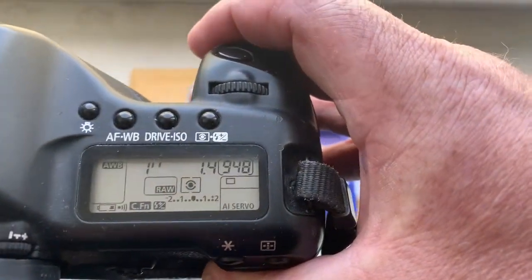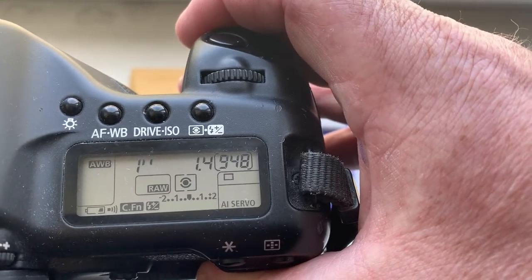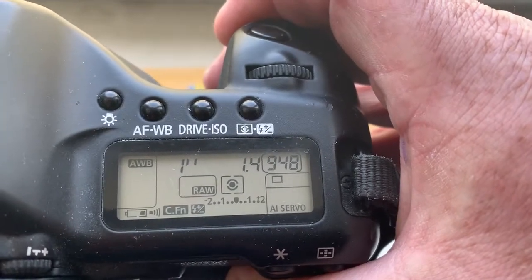Look, I pre-programmed the chip. Focal lens is 85 millimeter and aperture 1.4. Delay time to enter in programmer mode is one second.